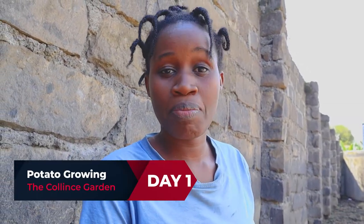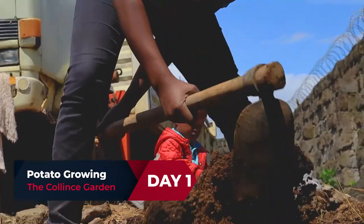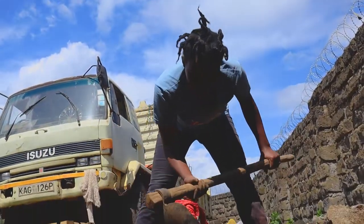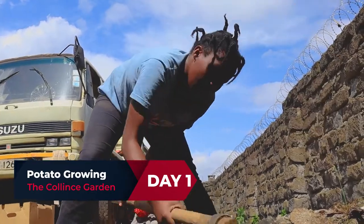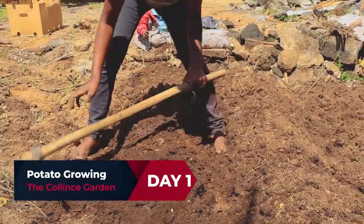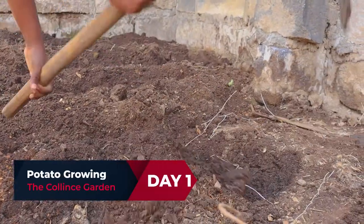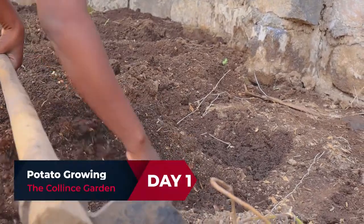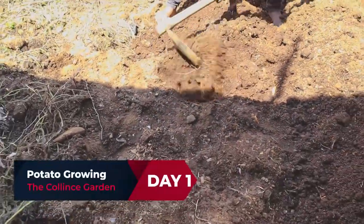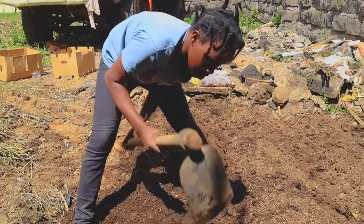We will be giving you updates. Basically, when you want to plant potatoes, you need to make the soil as loose as possible. The trick is, for tuber crops — things like Irish potatoes, sweet potatoes, cassava, carrots, beetroot — they don't need shallow soil. You have to heap it up so that they can have a lot of depth to create bigger tubers. That is why I'm doing this heaping up.